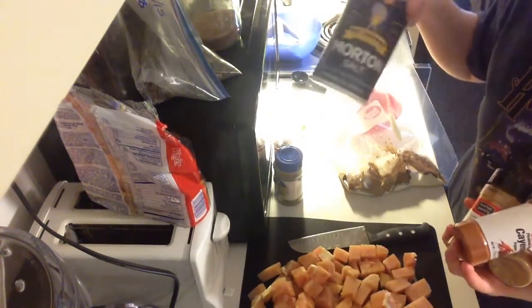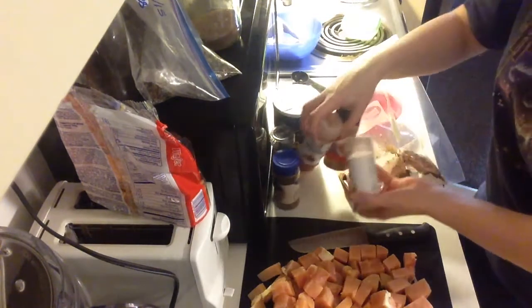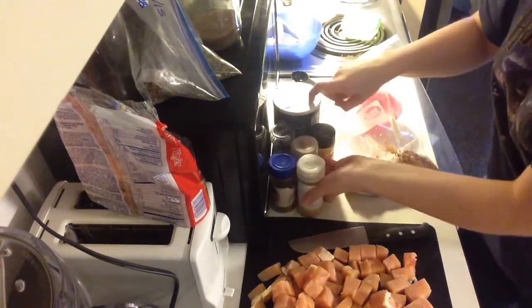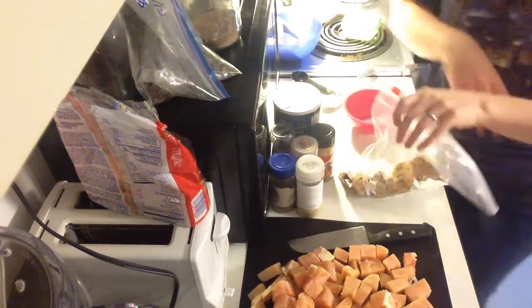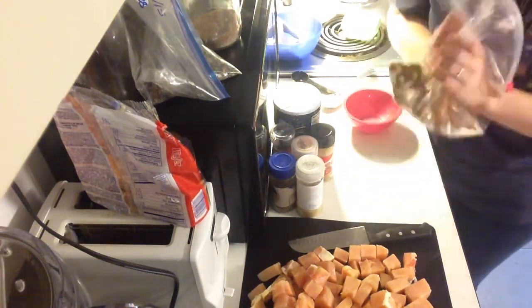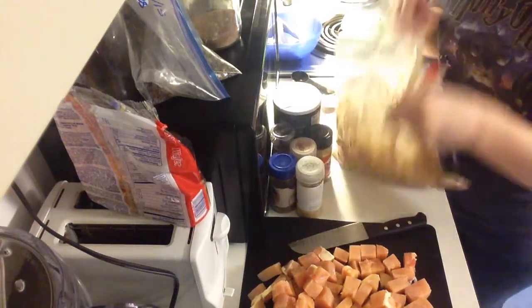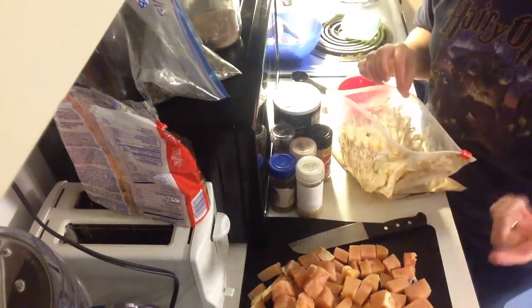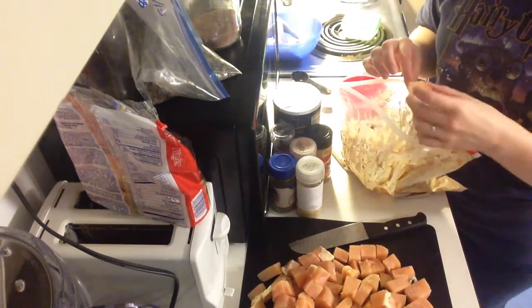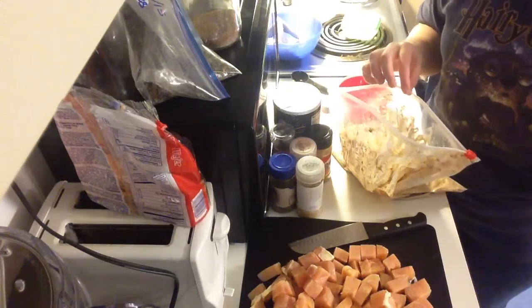I like to use Himalayan salt for actual eating, but for cooking I usually just use regular salt because it's so much cheaper and I use a lot of salt in cooking. So I'm just going to mix this up, and then basically you just take some chicken that you chop up, put it in, and then refrigerate it for a few hours until you're ready to cook it.